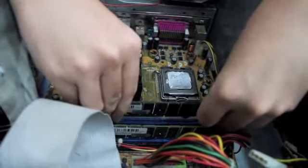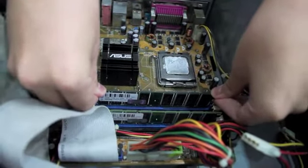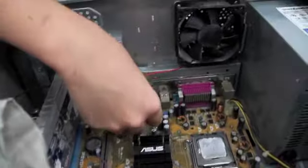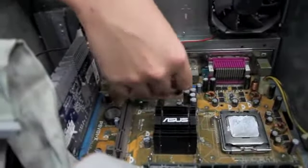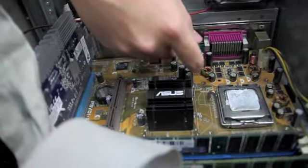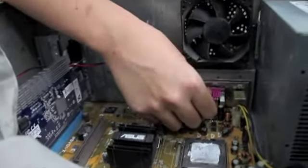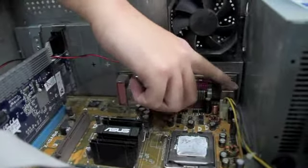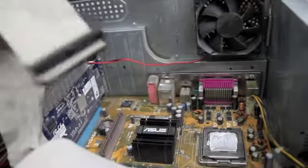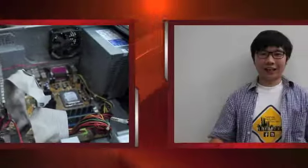Let's move on to the ports. Here is the monitor port, and here is the USB port where you can plug in your USB devices like a flash disk or a USB mouse. We also have two more USB ports here, another monitor port, and the keyboard and mouse ports. The motherboard is also attached to other hardware drives and the floppy disk.